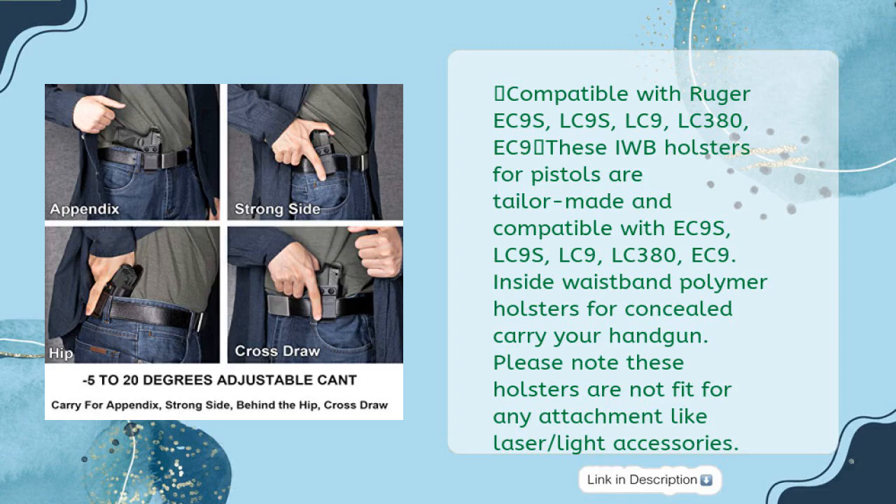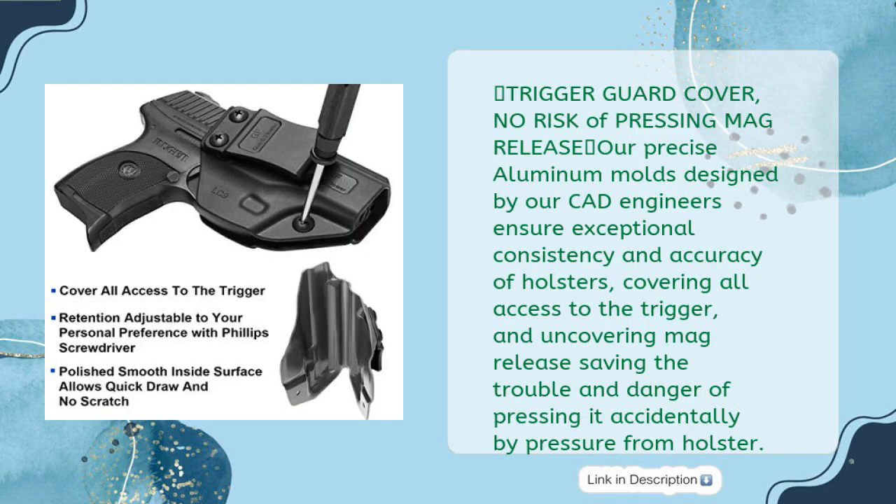Compatible with Ruger EC9, LC9, LC380, and EC9. These IWB holsters are tailor-made and compatible with EC9S, LC9S, LC9, LC380, and EC9. Note: these holsters are not fit for any attachments like laser or light accessories. Trigger guard cover — precise aluminum molds designed by CAD engineers ensure exceptional consistency and accuracy, covering all access to the trigger and uncovering the mag release, saving the trouble and danger of pressing it accidentally.